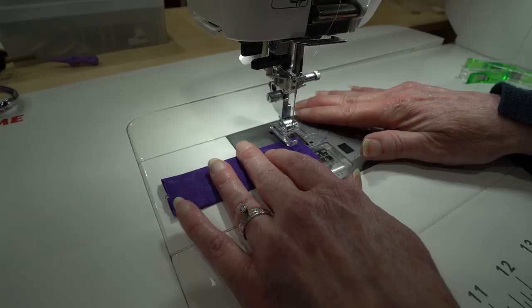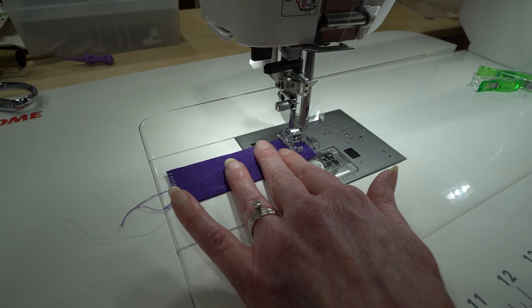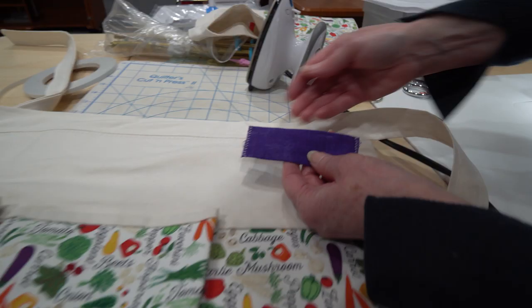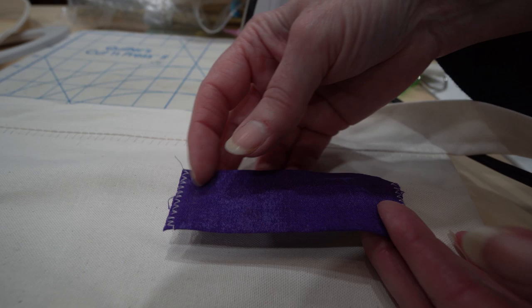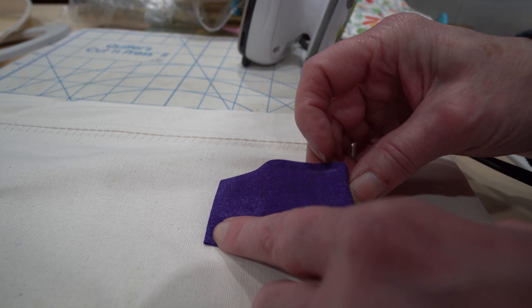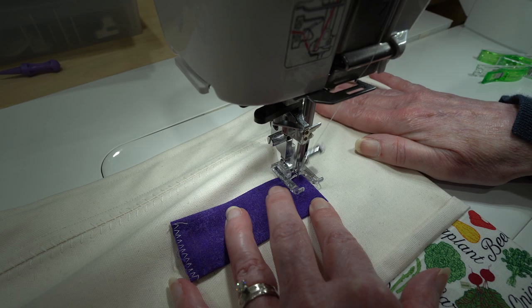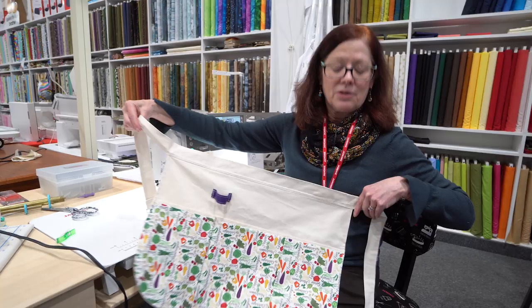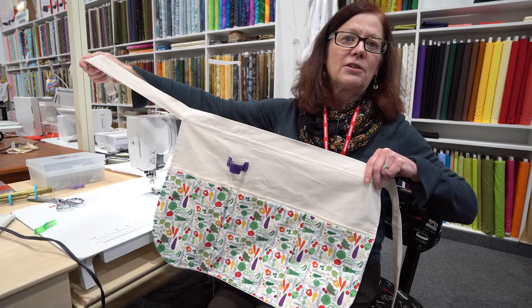We're just going to finish these edges off a little bit. You can attach your loop to either the left or the right side, whichever — whether you're right-handed or left-handed, whichever side you think would be best. We're just going to turn under about a half an inch, leave a little bit of slack in it, and attach it to leave a little loop there. Once you've completed it, topstitched it, added your loop, and got your adjustable ties, you're all set. Give it a nice final press and you're ready to go garden — you've got your apron!